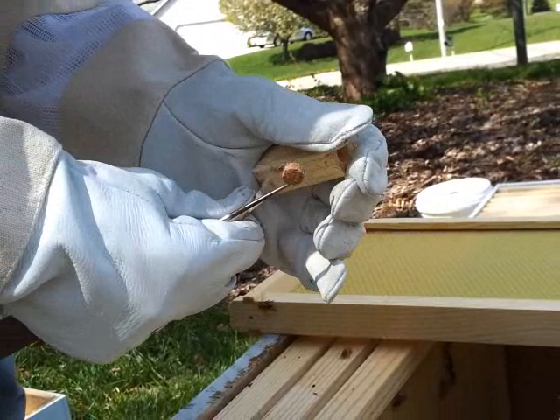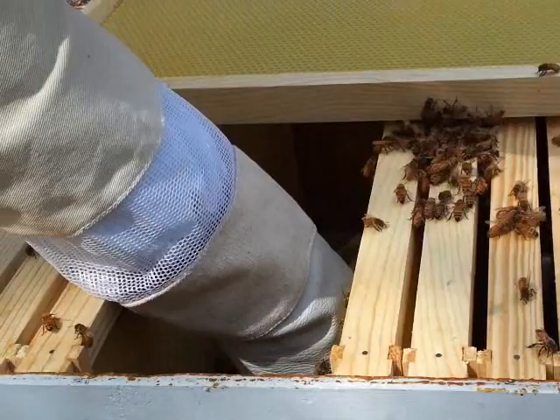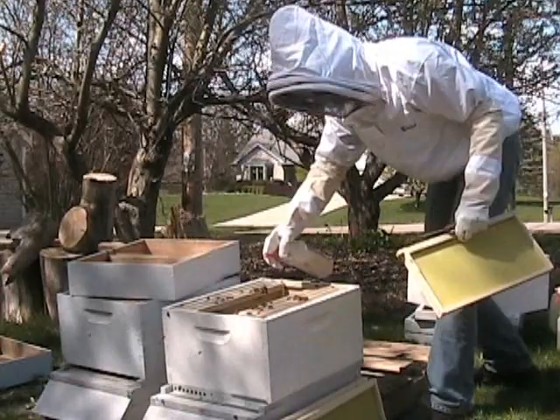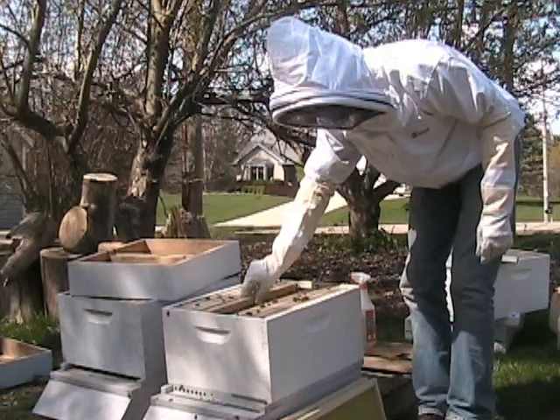On one end of the queen's cage will be a cork — just take something sharp and pry that cork out. Watch to make sure she crawls out, then give the bees another good squirt. And very gently, just brushing the bees aside, lower the rest of your frames back into the hive.